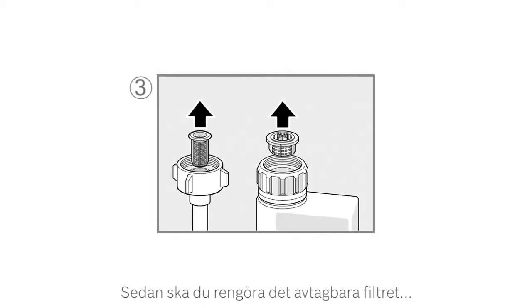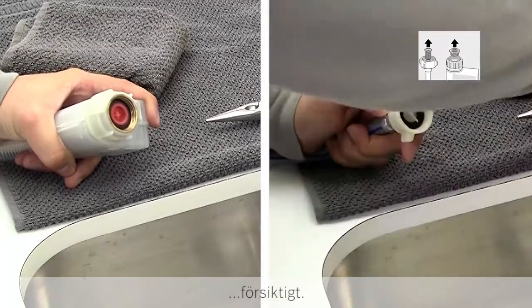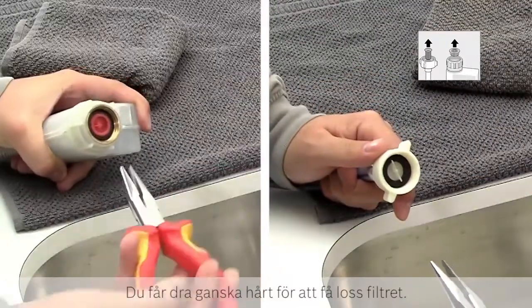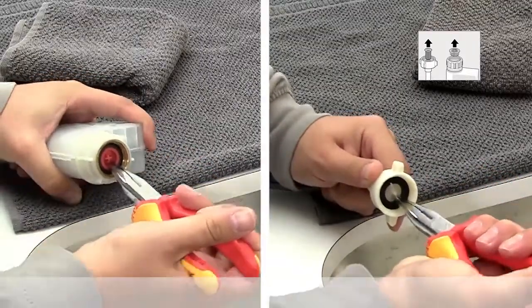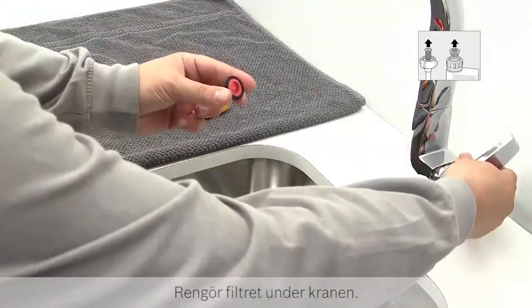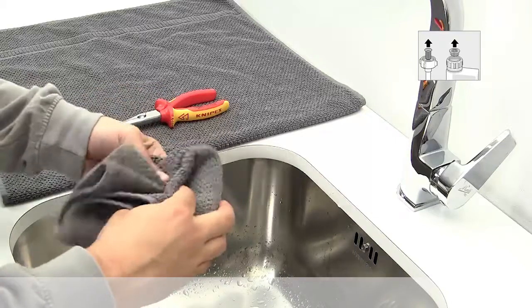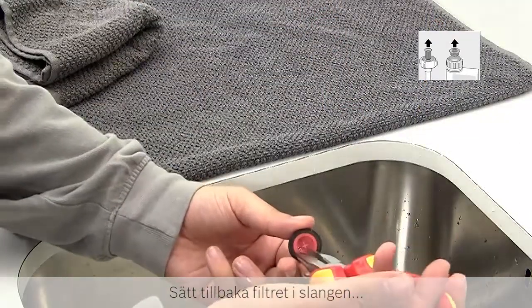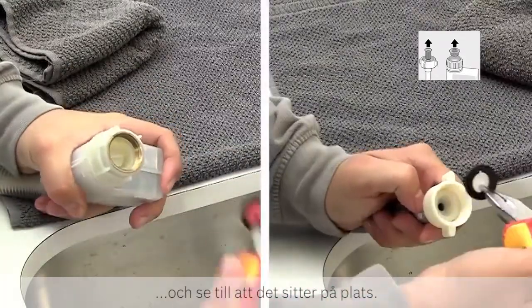The third step is to clean the detachable filter in your inlet hose. The two different types of hose we use in our dishwashers are shown. In both cases, the filter is removed using, for example, a pair of needle pliers very carefully. You will need to pull fairly hard to detach it. You can now clean the filter under the tap. The filter should be securely reattached to the hose using the pliers, ensuring it is fully and securely pressed in.